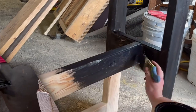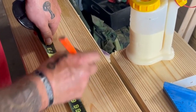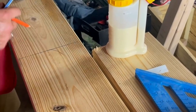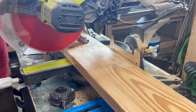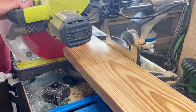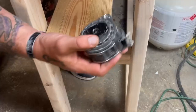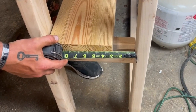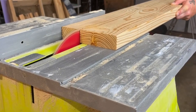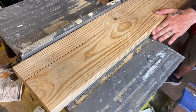Next up, we're moving on to the shelves. Taking these 2x8x8 boards, we measured and cut them down. Two are going to be 6 feet long, and two are going to be 5 feet 5 inches long — the same as the length of the frame. Because I wanted the middle shelf to sit in between the frame, we had to cut one of those boards down to be thinner — 2.5 inches wide — using our table saw to rip it down.